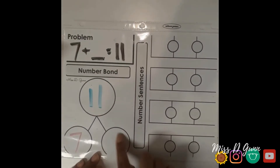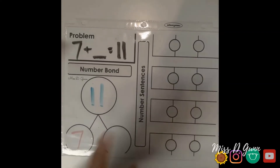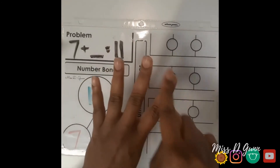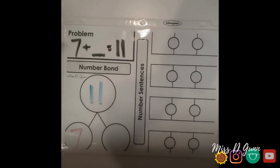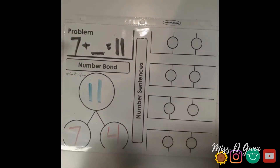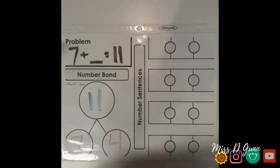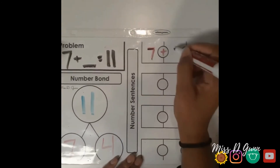Once that's done, we're going to try and find that missing number. The strategy that you can use is counting on. Once you find your missing number, have your learner write what the missing number was into that part box. From there, they can rewrite the problem with the answer included in it over on the number sentence side of the template.